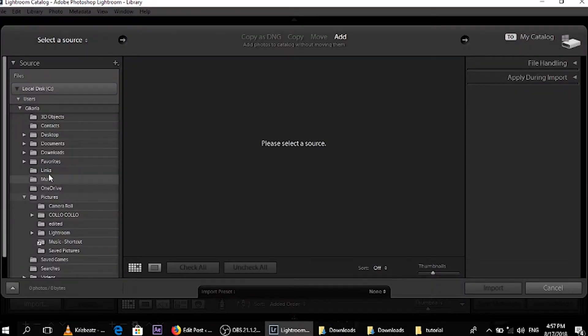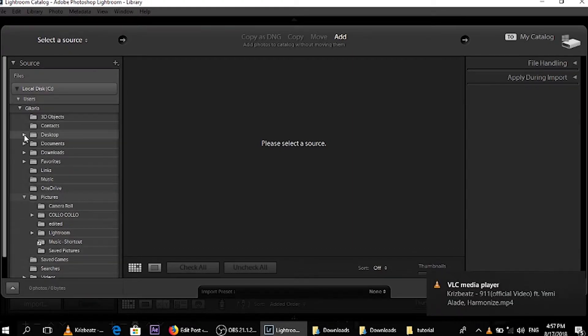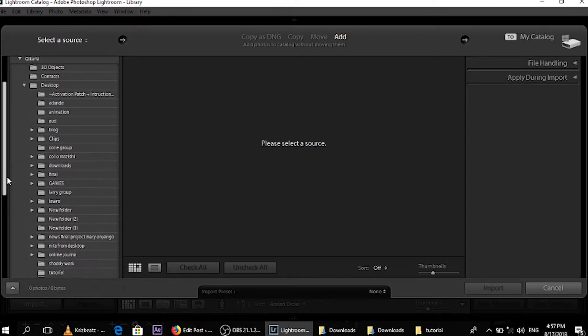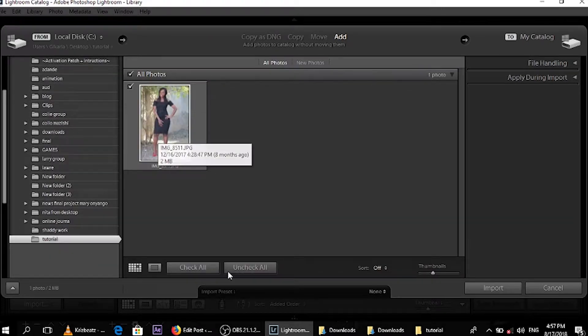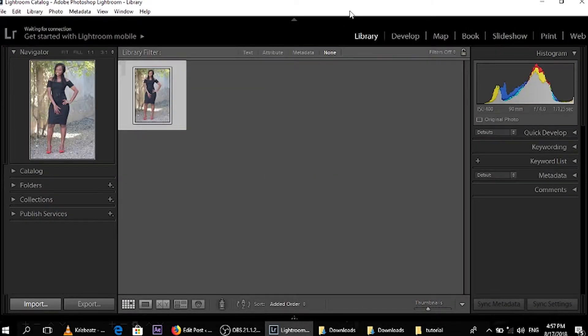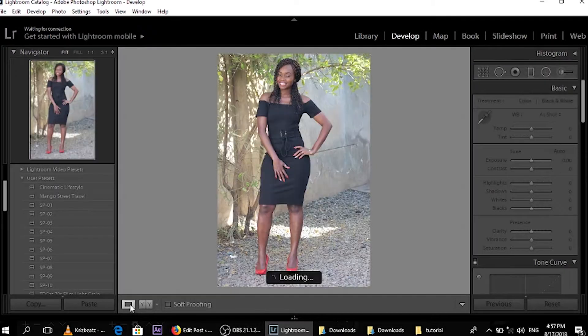So you just come — basically it will give you everything on your laptop. For me I will go to Desktop, select the folder where the photo I want to edit is in. So Tutorial — check that one photo, then I will import it, select that photo, then we'll go to Develop and that's where your photo will go.